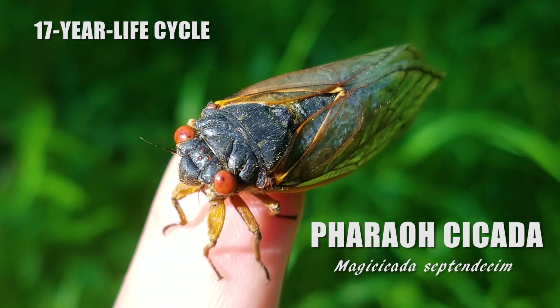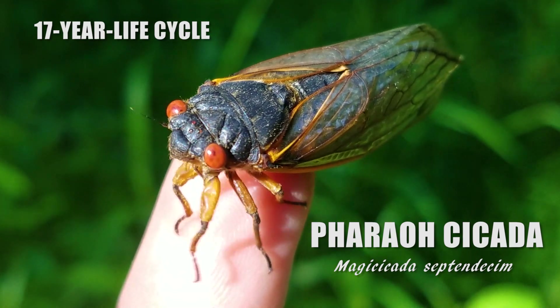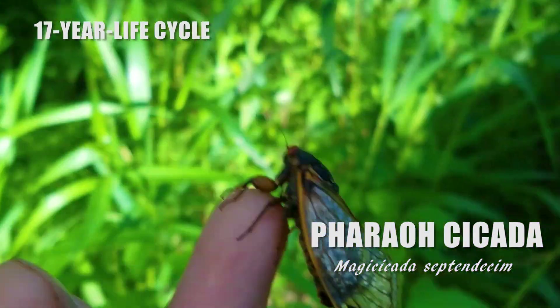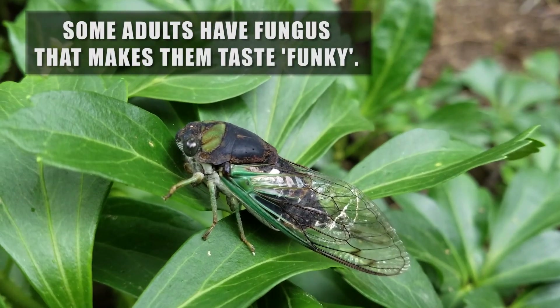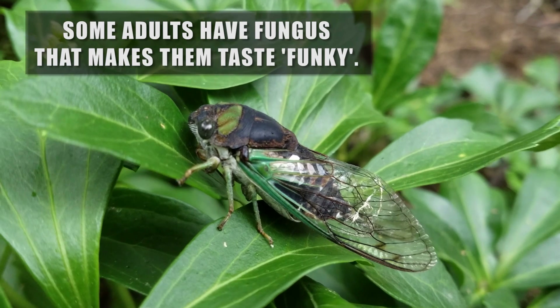This is an adult ferro cicada, a 17-year cicada from Brood 10 that I found last year — this one came out a year early. The adults aren't as appetizing as the nymphs and tenerals, and the fungus adults may carry can cause them to taste a bit funky.